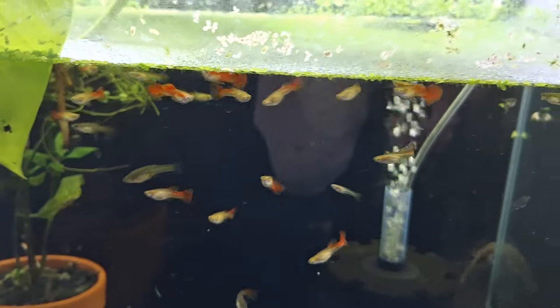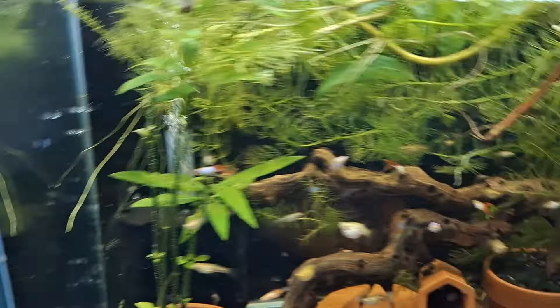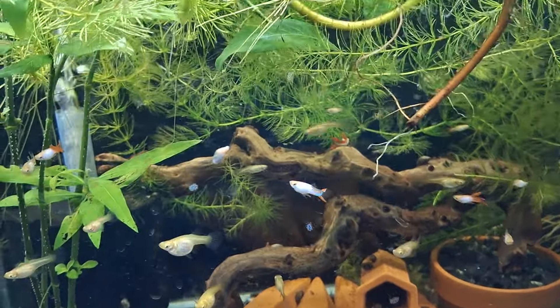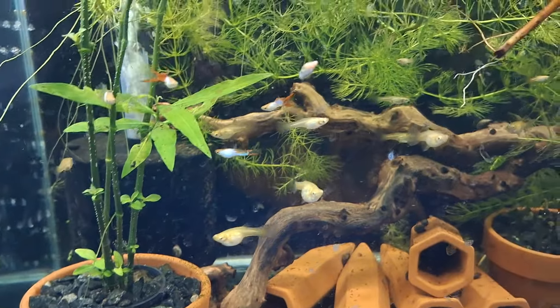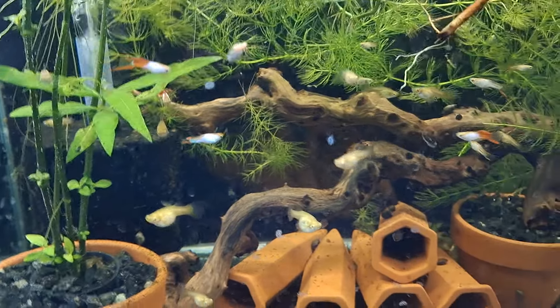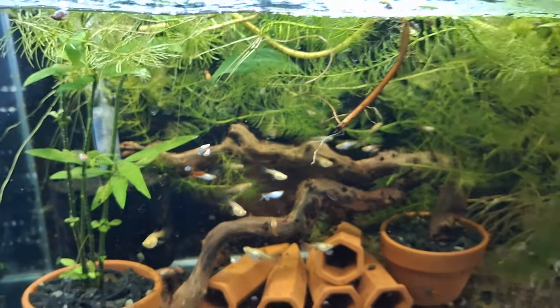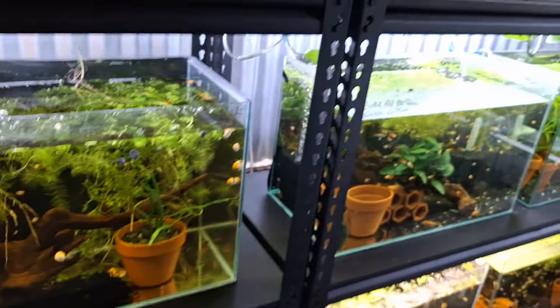So I'll empty the tiger platy tank, I'll empty this tank, and these guys are moving across to the other side. I'll have three two footers ready over here for stuff. These red lace endlers will get moved over — there's some in that tank on the other side up higher which is warmer. These guys need to be moved into that colony. So there's three tanks on this side that I can find something different to keep.